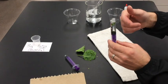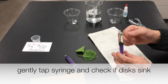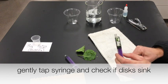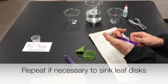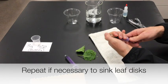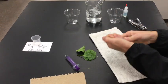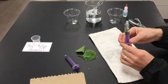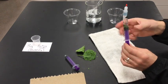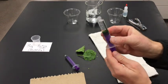You can see some of the leaf discs are floating and some are sunk, so I'm going to repeat that process. Cap it with the thumb, pull back on the plunger, shake, and push up on the plunger. And they are all sunk.